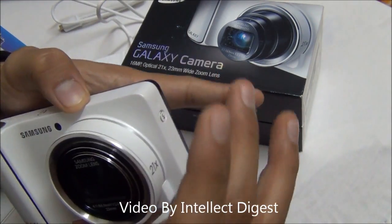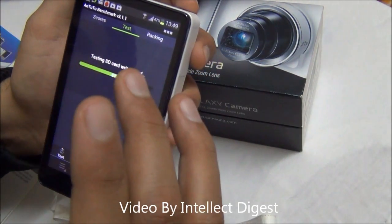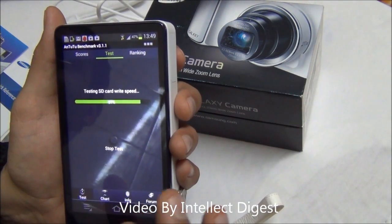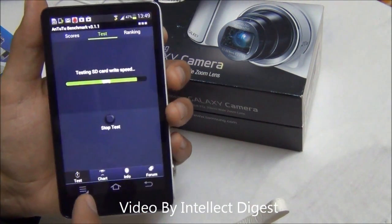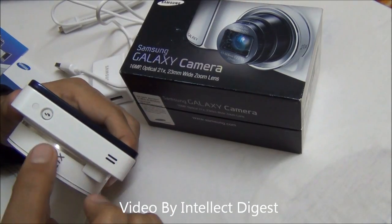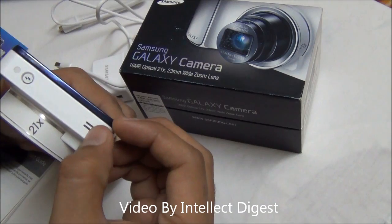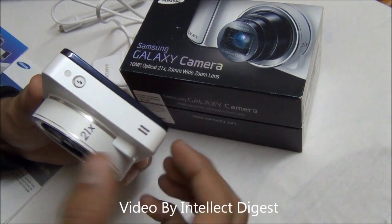It hides away when not needed. At the rear you have a 4.8 inch LCD screen with 306 ppi and a display resolution of 720 by 1280 pixels — this is a high definition display. Right now we are running some benchmarks and will show you the scores very soon. On the left side there is a button to pop out the flash and below it there is a speaker mesh.